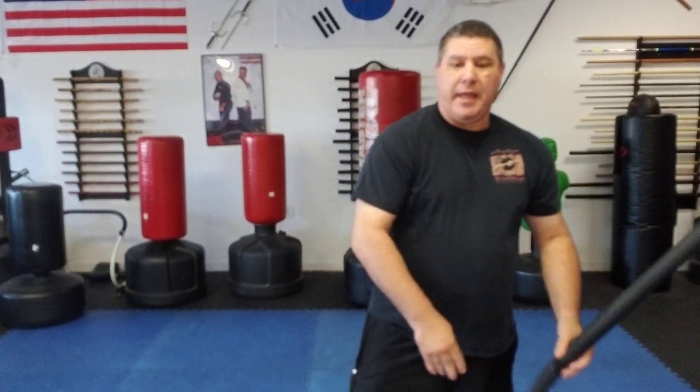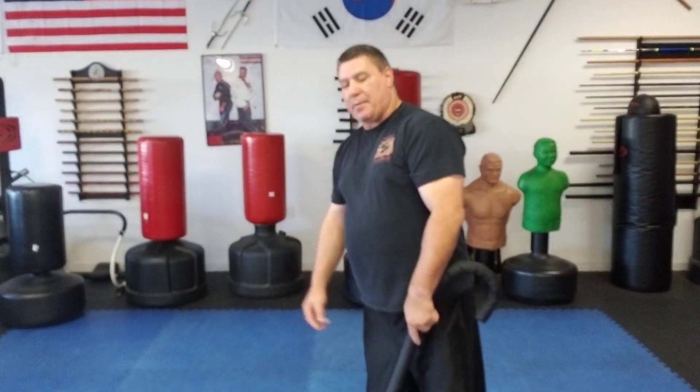Hello, Gary Hernandez here and welcome to Cane Self-Defense with Master Gary Hernandez. We're going to do section two of knife defense with a cane, and again assisting me is Mr. Bob Kelly.